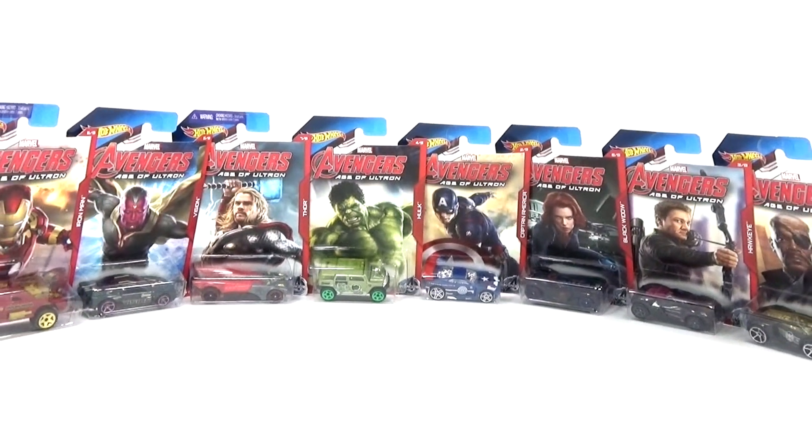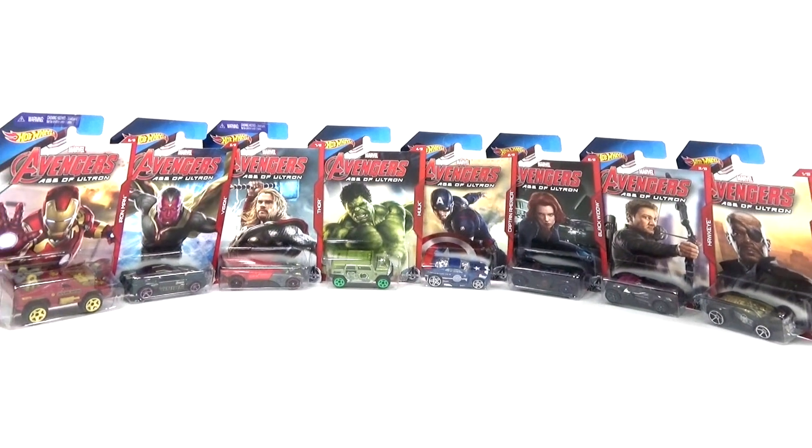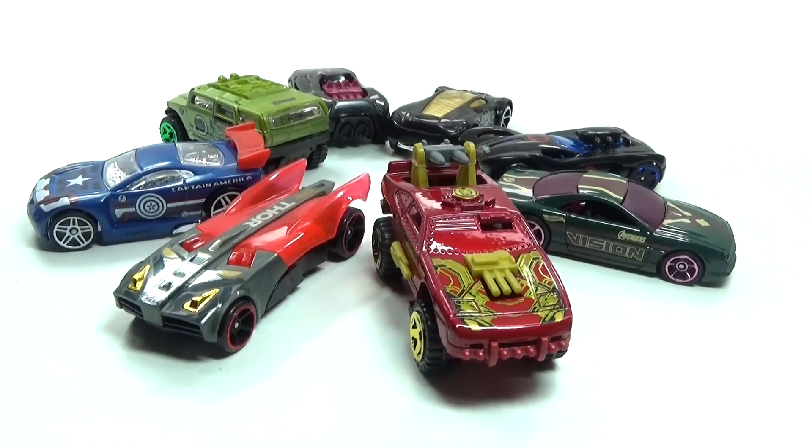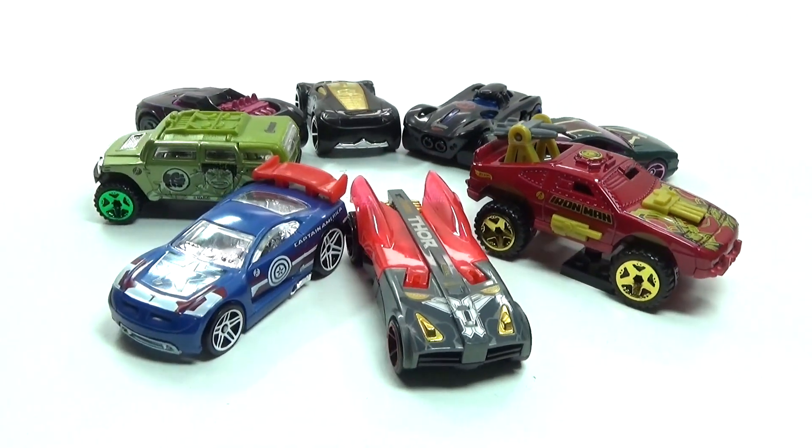What's up guys, Titan here to review a Hot Wheels line for you guys. This is the Avengers Age of Ultron set — there are all different sorts here and a car for each one of the Avengers. Let's go ahead and check it out. Here are our Avengers Age of Ultron Hot Wheels outside of the packs.